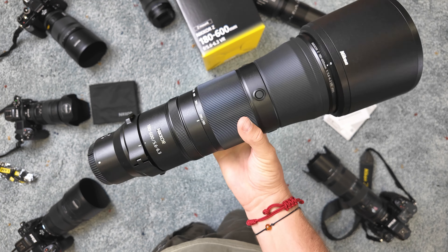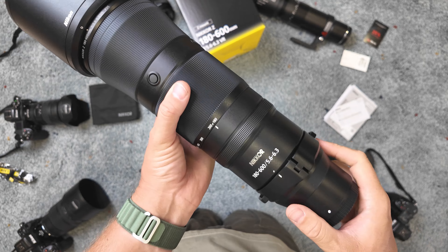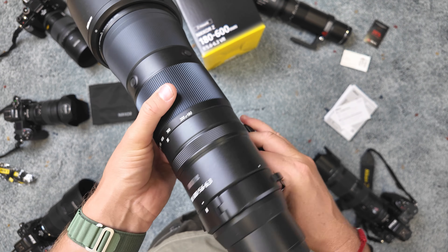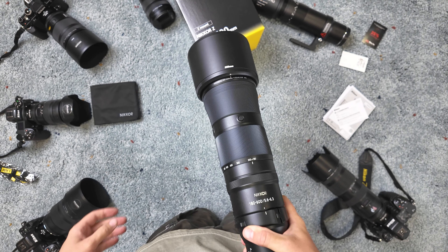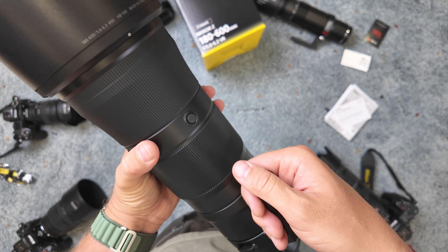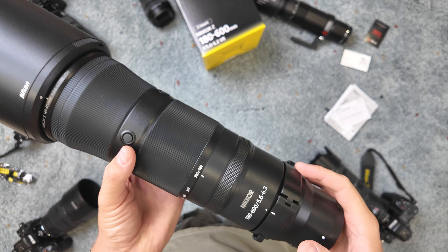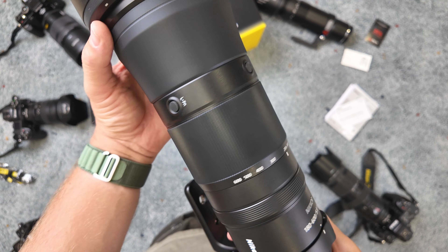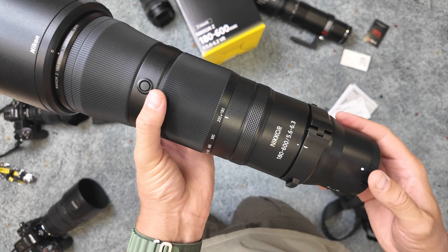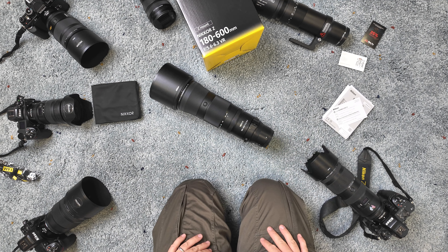I'm not shooting a lot of sports, and I don't usually shoot wildlife, but sometimes when I'm traveling I need to shoot animals far away. Today I'll test this lens at my kids' football training. If you want a full review — because this is more of an unboxing with some details and sample images in the description — just write in the comments.